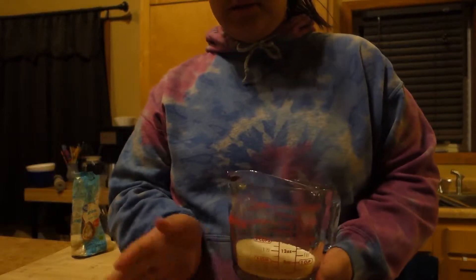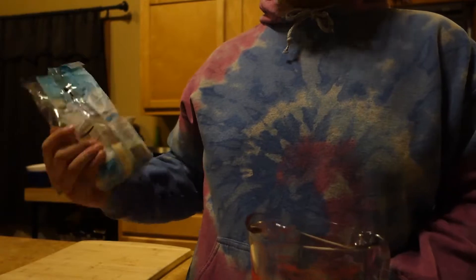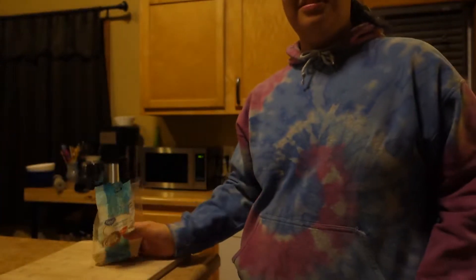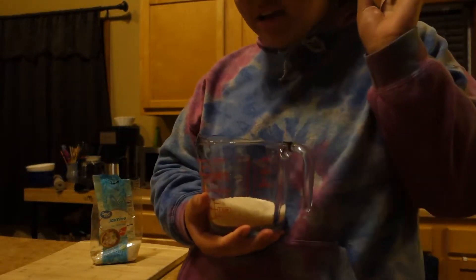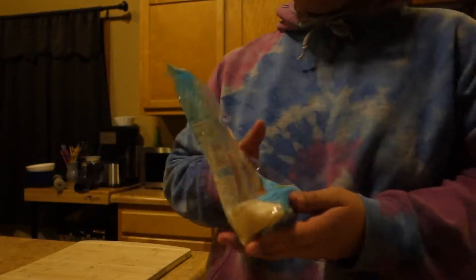I'm going to be making rice into this measuring cup. I'll be making jasmine rice — it says it right on the cover, right here. I have measured my rice. I'll be cooking jasmine rice.